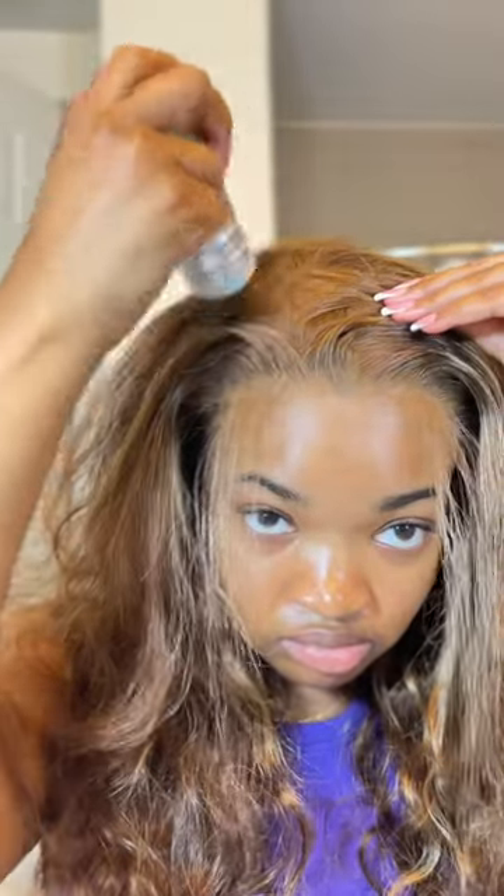And then I just went ahead and styled my edges — I suck at edges, but I did the best that I could, and I think I did okay. This wig is on my Amazon storefront, and this video isn't sponsored; I bought this with my own money.